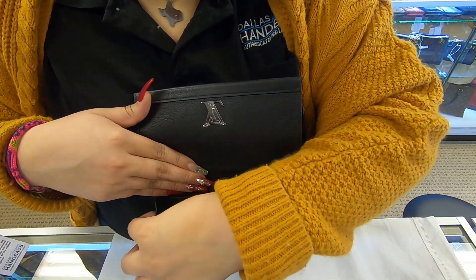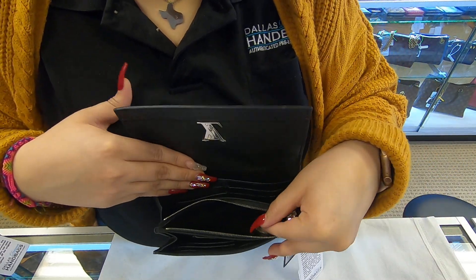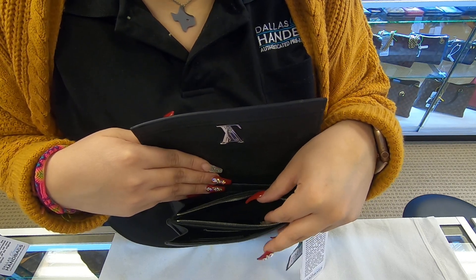Towards the middle, you do have a zipper compartment. You can add your coins in here, or you can use it to add more credit cards.